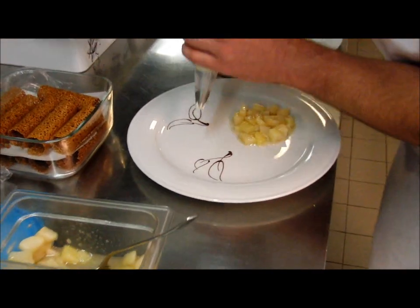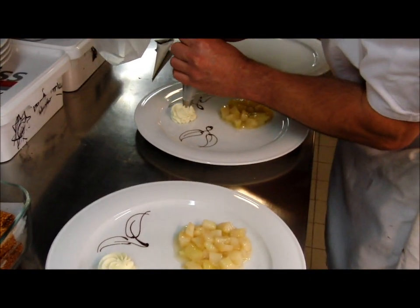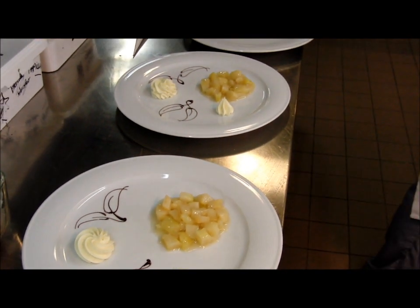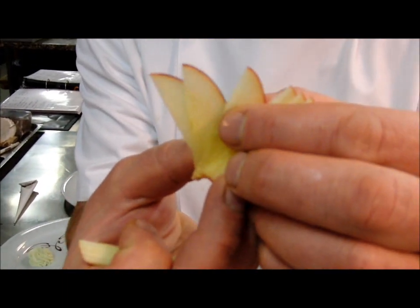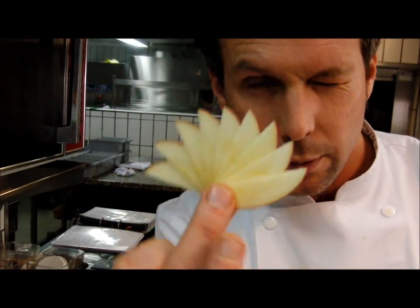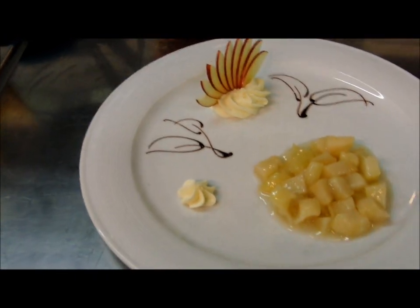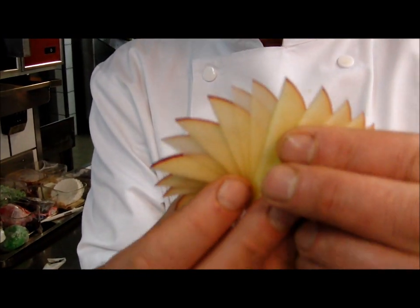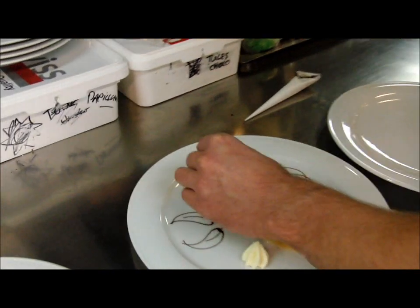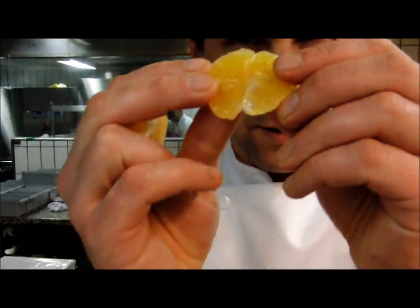Je vais faire une petite rosace, pour mettre un bouquet de fruits dessus. On est en live, c'est du concret. On va faire notre petit éventail en pommes. Comme c'est magnifique. Et une, et deux. Donc, un éventail. Taille, taille. Voilà.